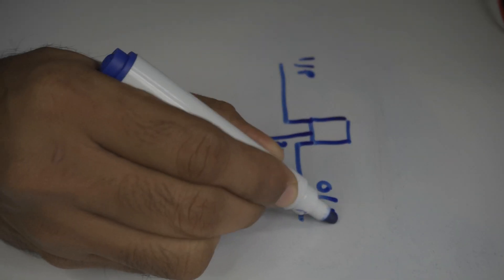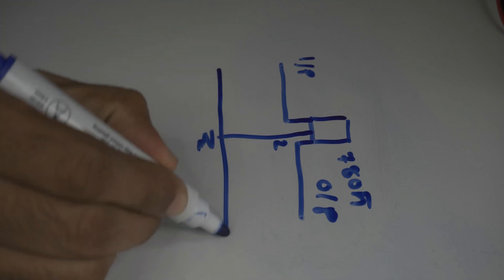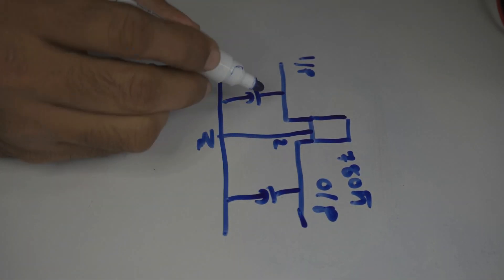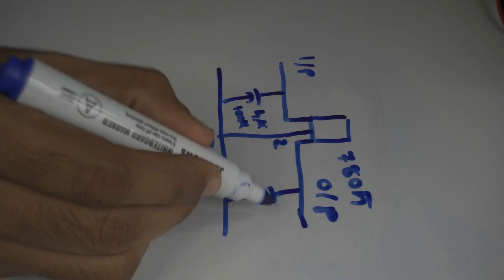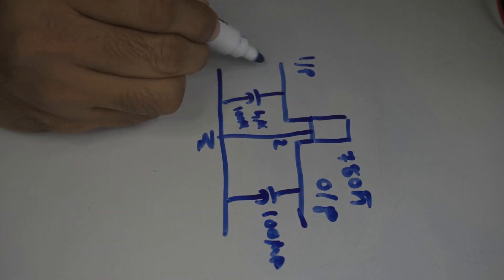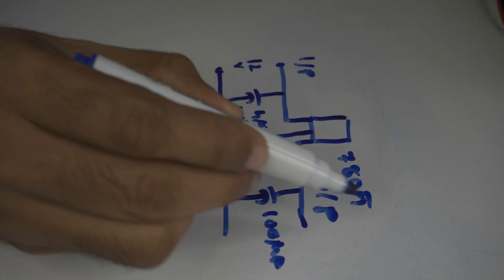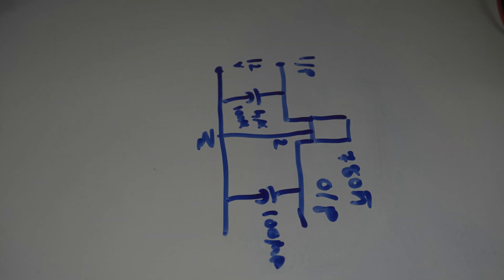Pin three is the output. Normally we use filter capacitors to get a pure DC stable output — something like 4 microfarad or 100 microfarad. The question is, if you have a 12-volt DC source, how do you get 8 volts or 10 volts from the 7805? The trick is very simple.